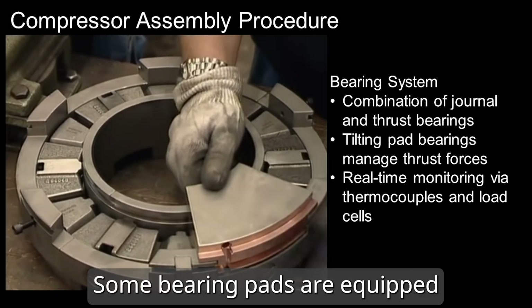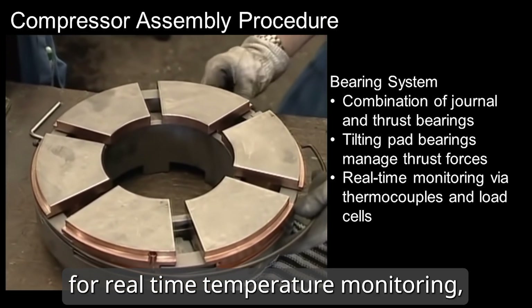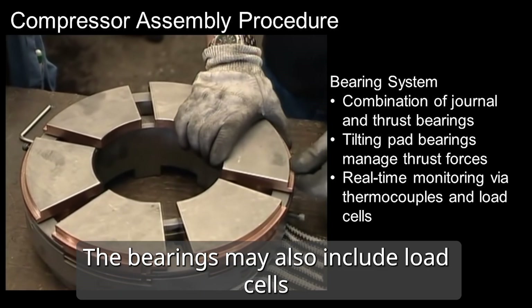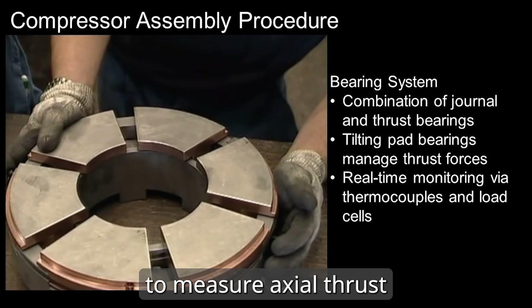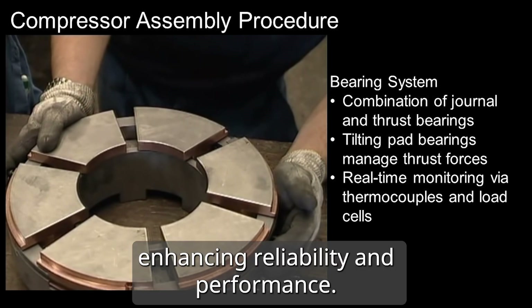Some bearing pads are equipped with thermocouples for real-time temperature monitoring, vital for preventing overheating. The bearings may also include load cells to measure axial thrust in high-pressure environments, enhancing reliability and performance.